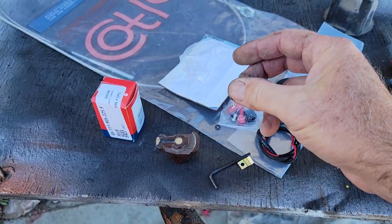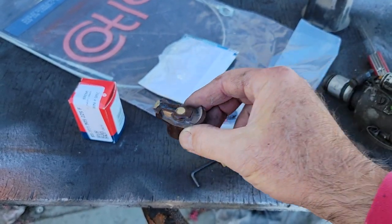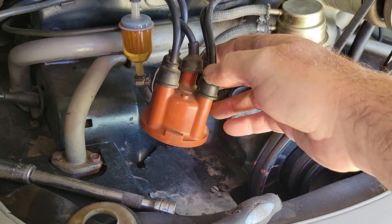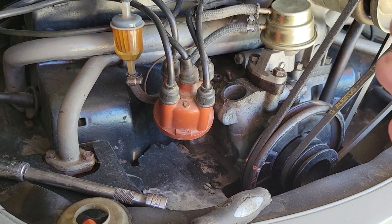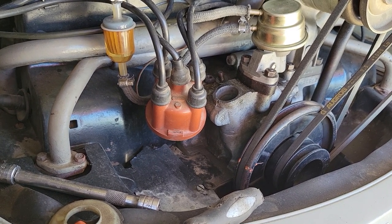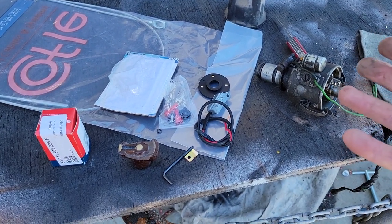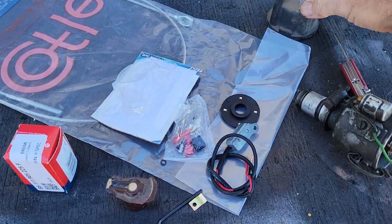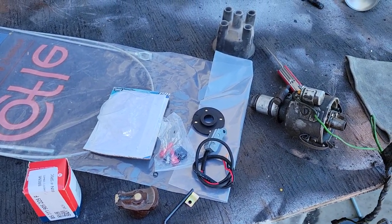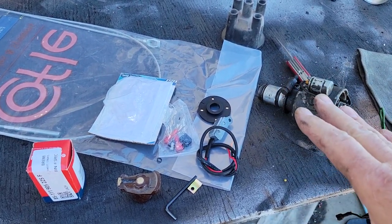This is an old Bosch cap — it's still in good shape. I have a lot of these still. That's one of the reasons I'm running double-oh-nines and not going to the newer system, which I'll show you a little later. Ampy makes a double-oh-nine copy — it's decent, it works, but it does have a cheap rotor and cap. I usually take those off and use my other ones if I have them. If you're buying something new, I'll tell you about that later, but I'll tell you a couple more things about pointless first.